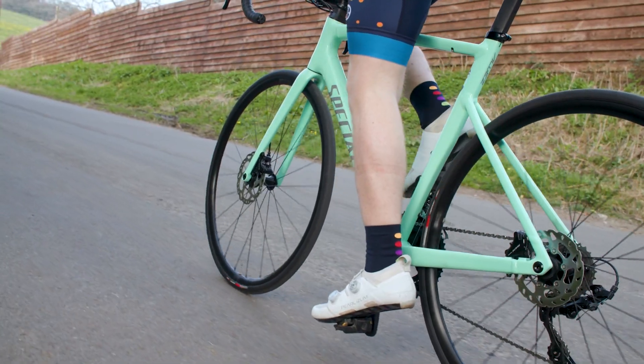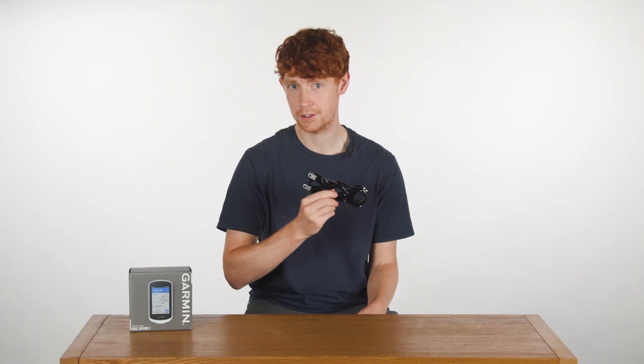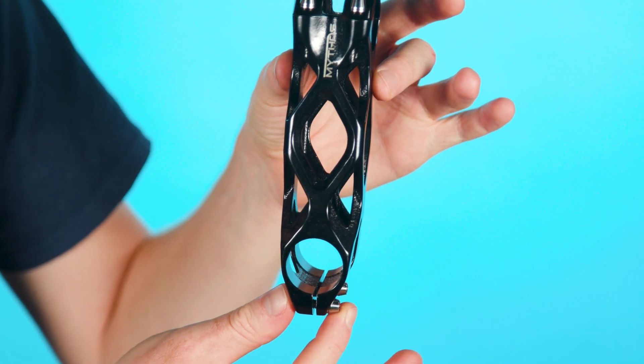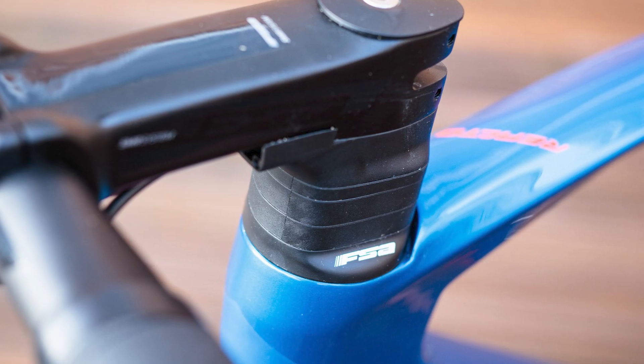I'm going to be honest and say that with my sprinting prowess, I'm unlikely to truly tell the difference. Mythos claim weights from 150 grams depending on the length, but this 110mm stem weighs in at 166 grams and that includes the titanium hardware. It's also compatible with both external and internal cable systems, including FSA's ACR.